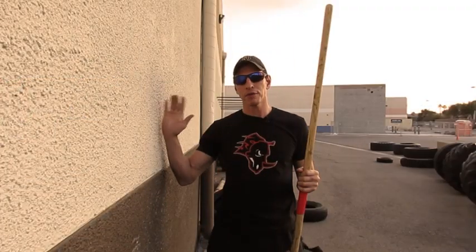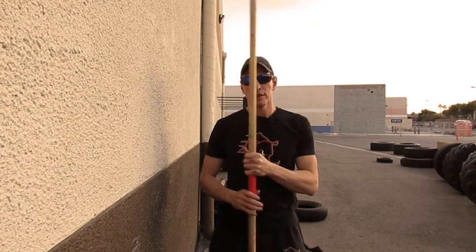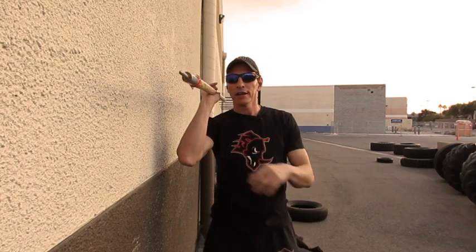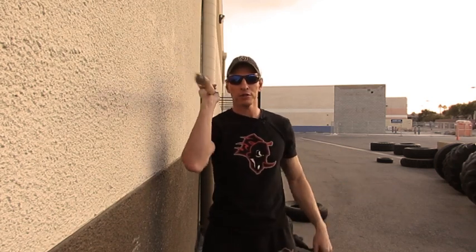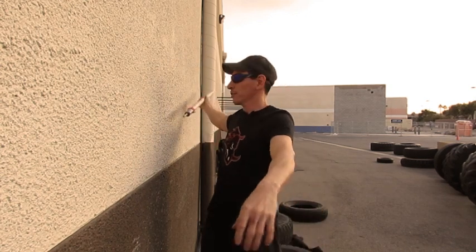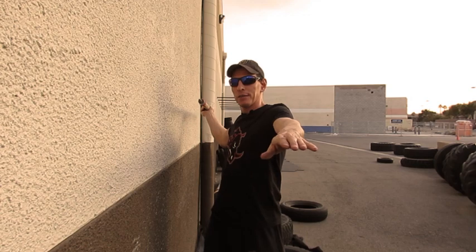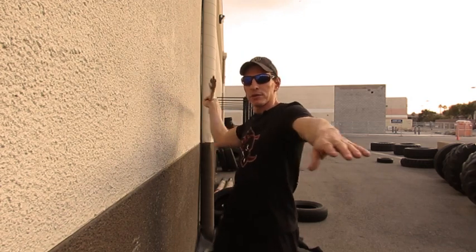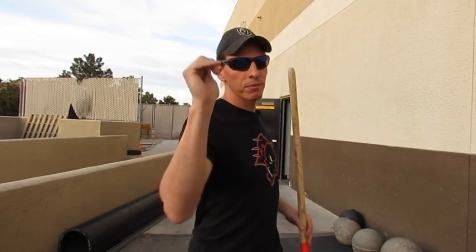A good thing to do would be to practice up against a wall. This is going to force you to come in tight and come straight. You can watch the spear against the wall, and obviously if you hook too much it's going to drag or hit the wall. So try to stay back, keep it tight, and release through. If you just focus on that spear staying in a straight line, your body is going to move the way it needs to in order to keep it on that line.